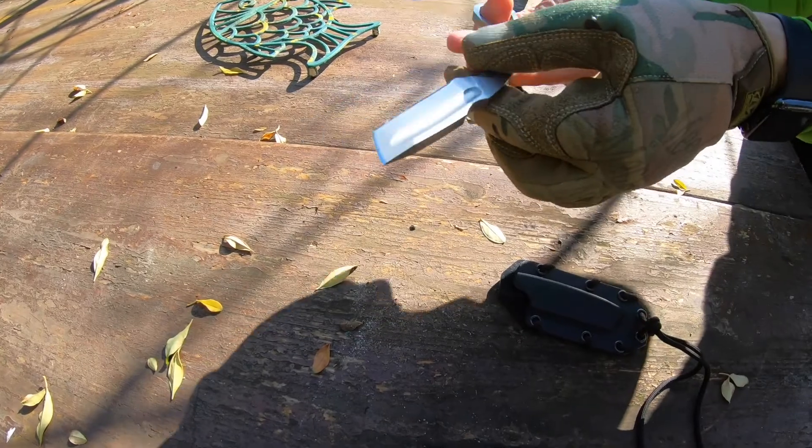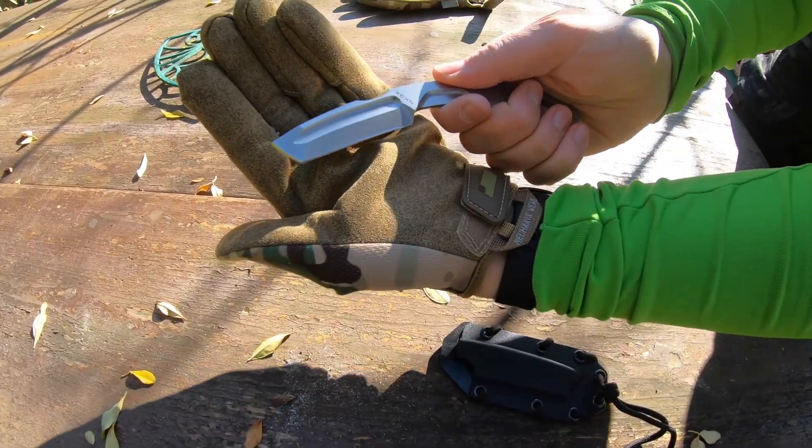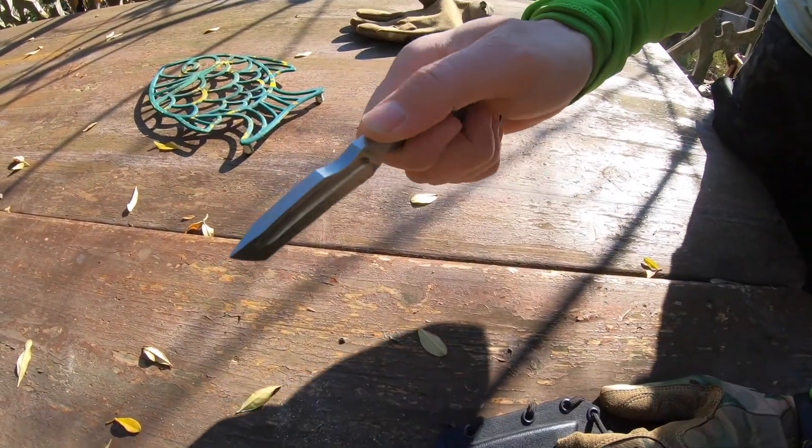It's a tanto blade, so it's very, very strong.